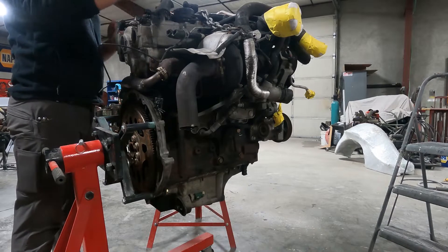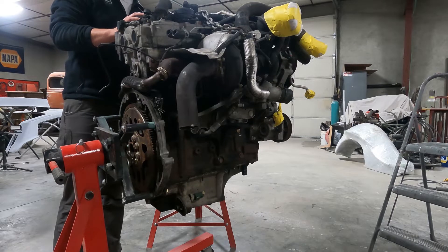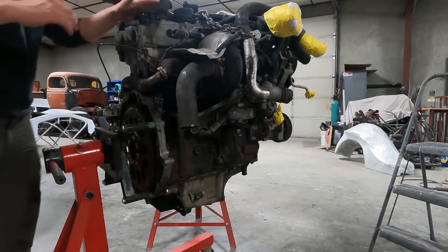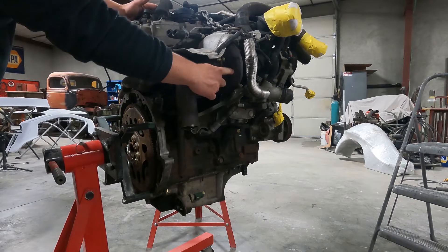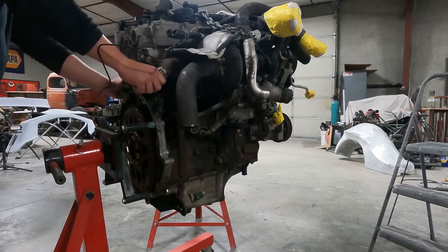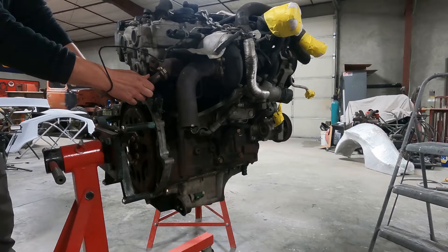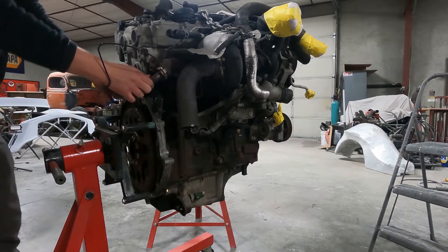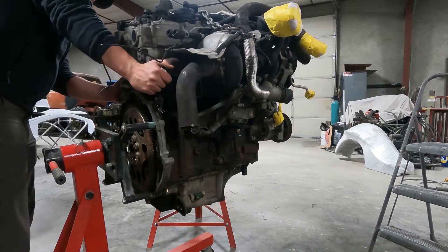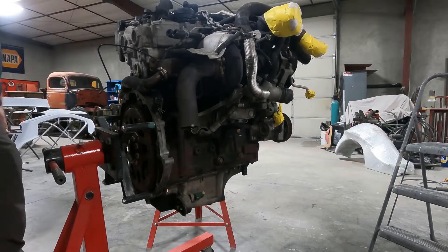The first thing we're going to get rid of is this wiring harness, and then we're going to take off all the accessories and any hoses that have been cut that we're not going to need or will be replaced. We're going to take off this turbo as well — we have a new, better one that we'll talk more about when we reassemble. The EGR system needs to come off so we can get it cleaned up. A lot of people will delete these, but the EPA frowns upon that, so we're just going to get it all cleaned up and put it back on compliant.